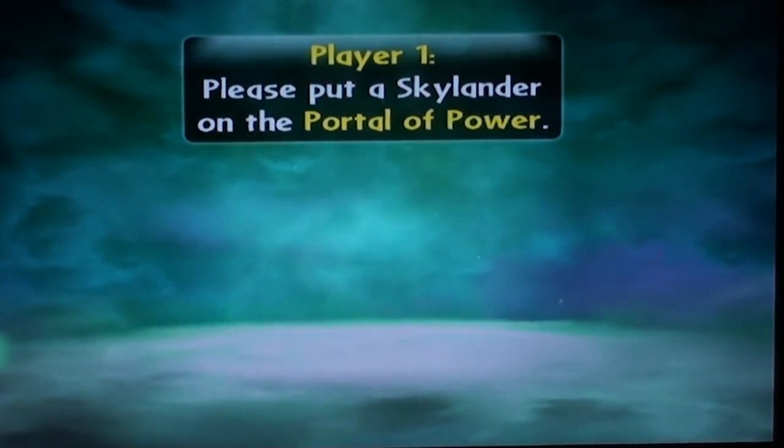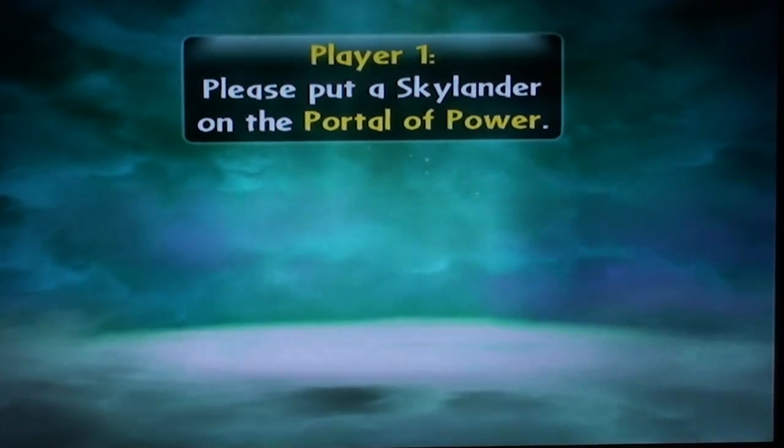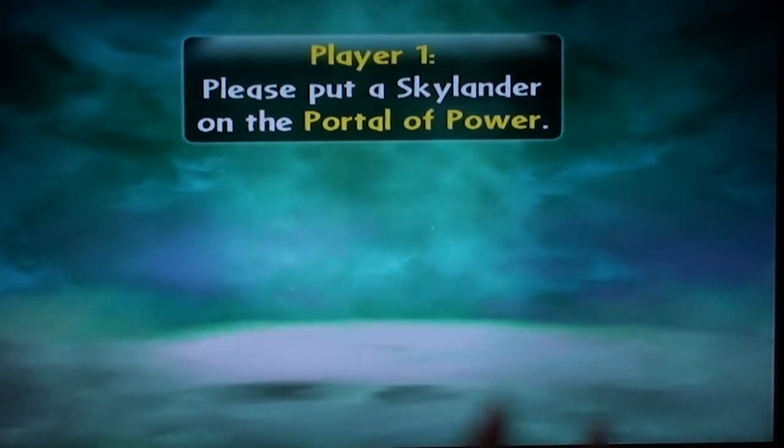What's up guys, WDrums coming back here live from my college dorm room. We've got another Skylanders Giants Series 2 review. This time we're reviewing one of the original three of the first game: Gill Grunt.